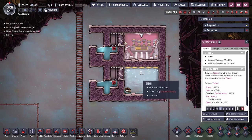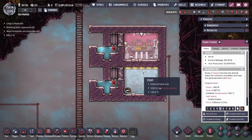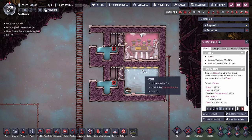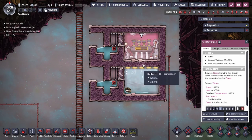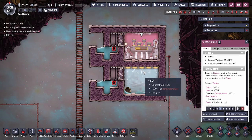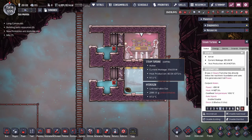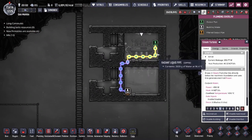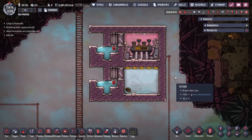Depending on the temperature of the steam that you intake, the steam that it ingests is going to have a 10% portion of it in DTU values applied to the steam turbine. Because of that, at a certain point the self-cooling design is going to start to fail as the steam gets too hot.